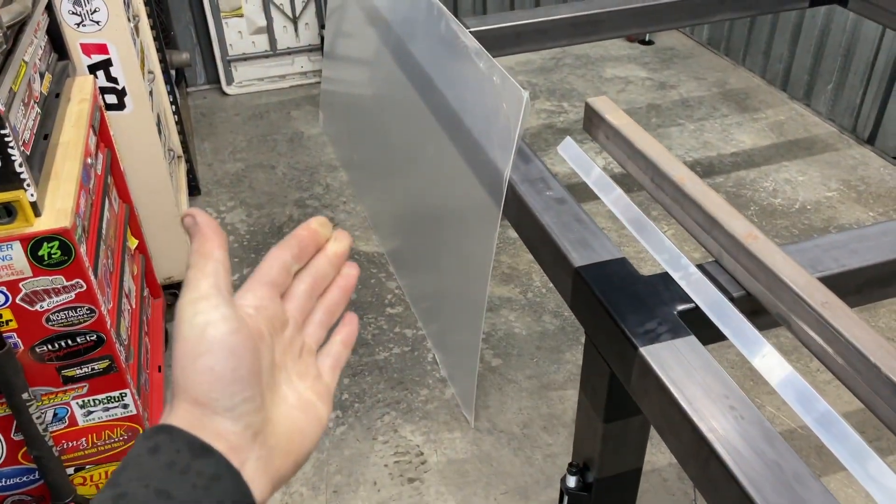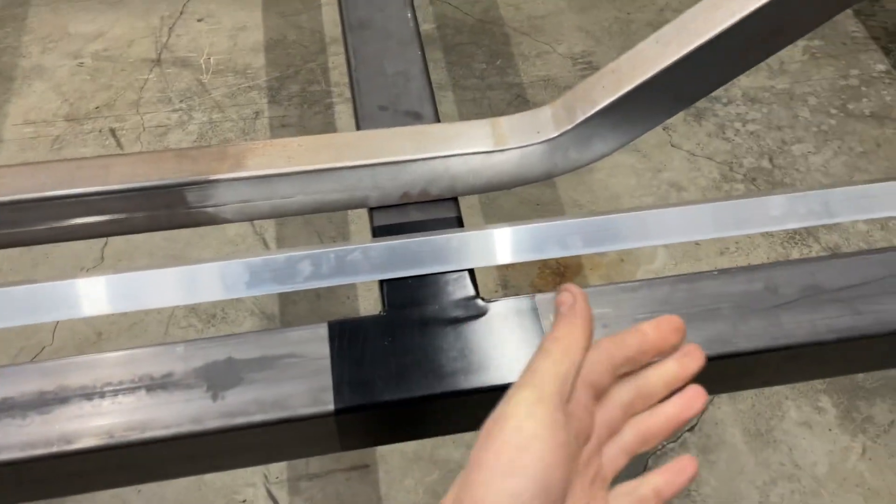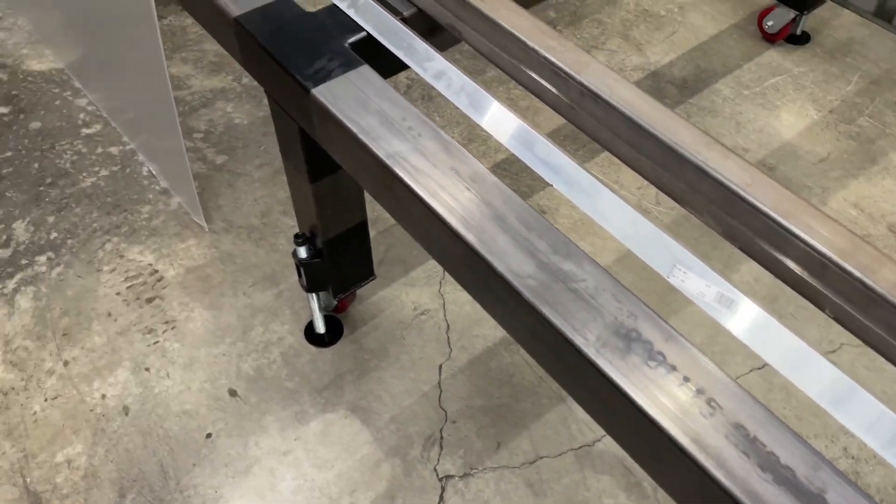I tried to find one online for simplicity, but every one I found was like $250 to $350, and I'm not spending that on a piece of plastic. So instead, I bought a $100 sheet of plexiglass and about $20 in angle iron and aluminum, a couple bucks in hardware, and I'm going to attempt to make my own.